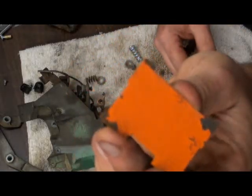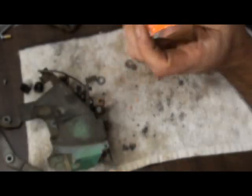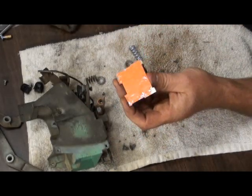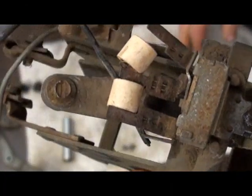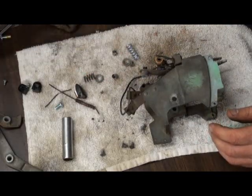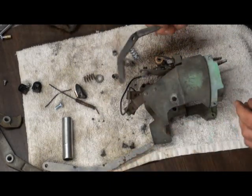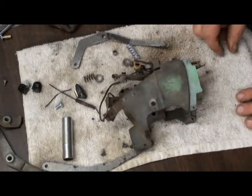That looks a little blistery and peely. I'll probably end up replacing this switch given all the corrosion, but when I do, those screws are readily accessible with the levers in place. So it's time to put the levers back: short bushing, long bushing, bent lever — which is for the temperature. I guess I better put the face back on so I know which side the temperature is.